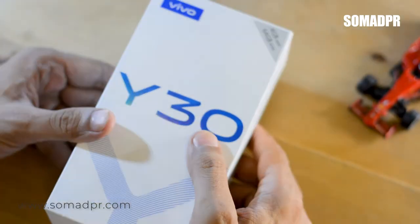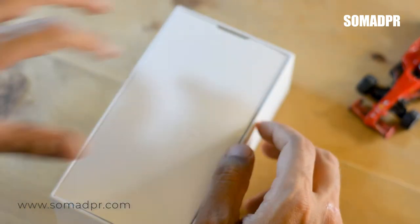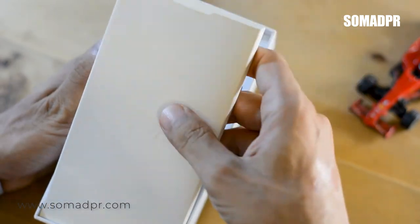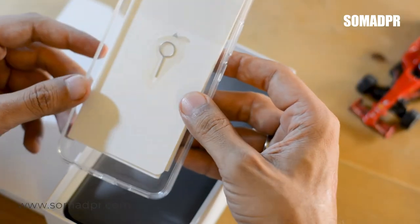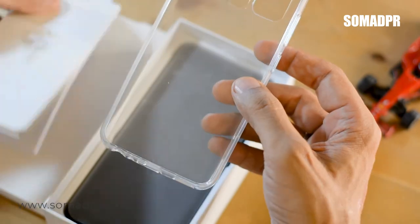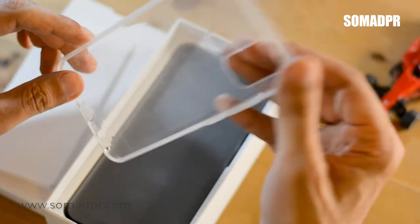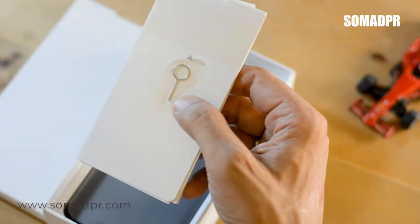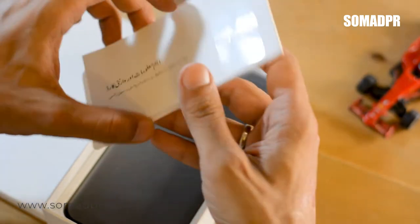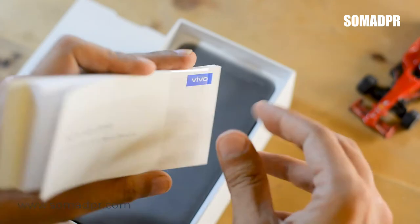Let's see what we have in this box. First of all, let's open the box. Inside, there is a silicone cover and on the back side there is a SIM ejector pin. There are also user manuals available in both English and Urdu.